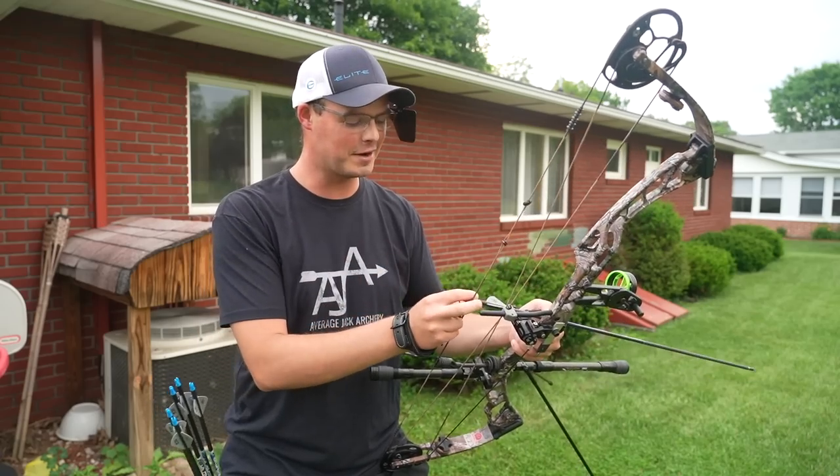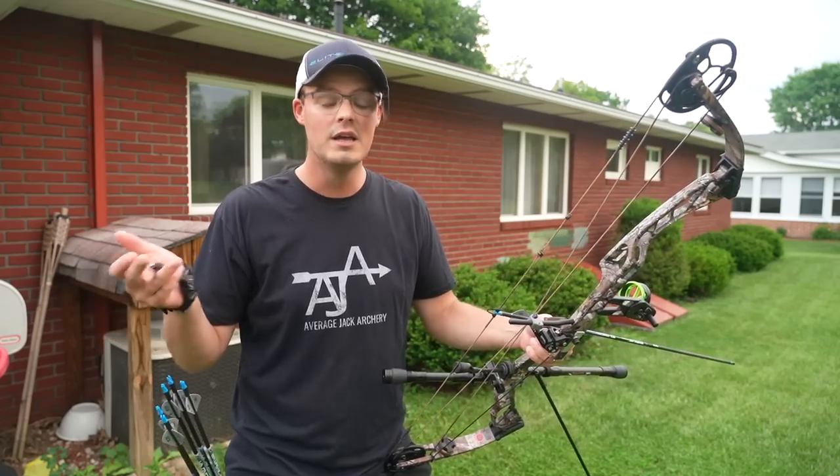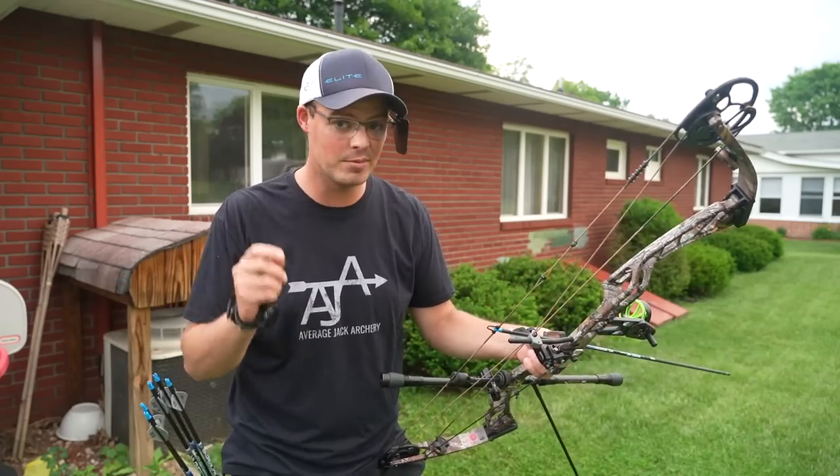Hello, everyone. Thanks for coming outside me today. Today I would like to tackle the topic about something that I get asked a lot, and that's buying my first brand new compound bow.